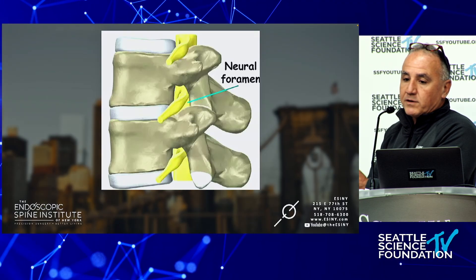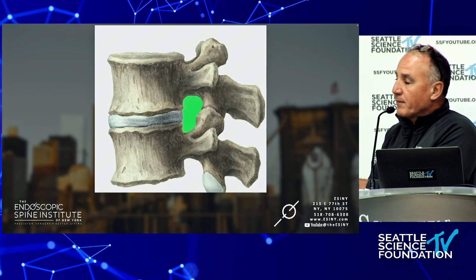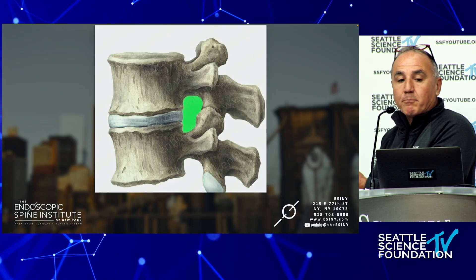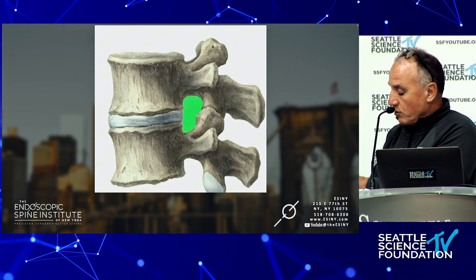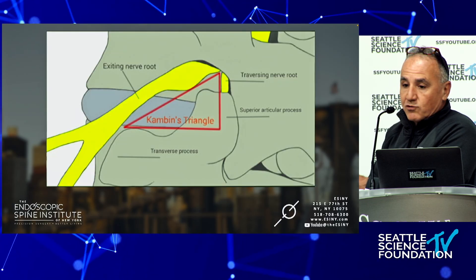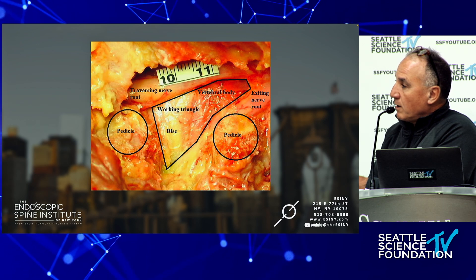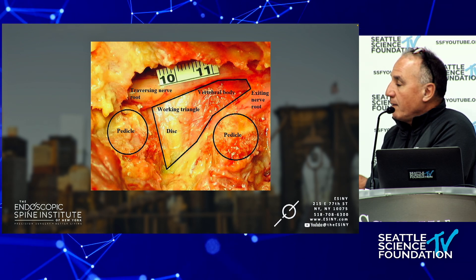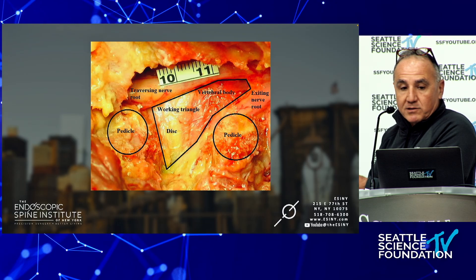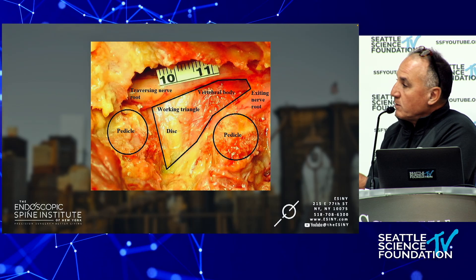I call this natural orifice surgery, where we're operating through the foramen to get to the pathology. Most patients don't come in complaining about deformity — they complain about pain, and that pain is usually a pinched nerve. This is the foramen with the contents removed, and this is Kambin's triangle, from a paper I published on cadaveric analysis as the basis for why you can do an endoscopic fusion — there's about a one centimeter space between the S1 and L5 nerves in Kambin's triangle.